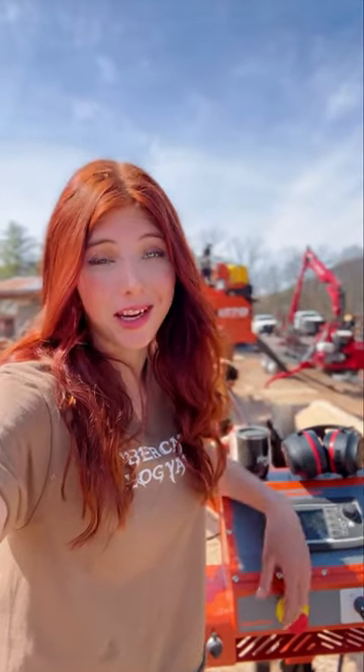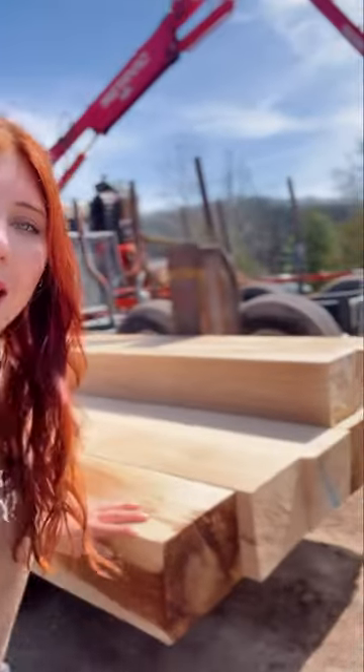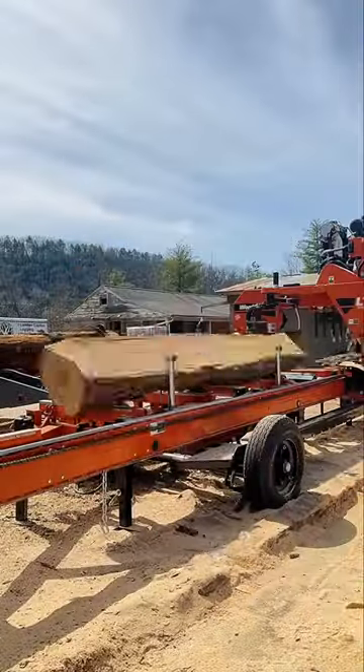I love milling railroad ties on this LT70 — talk about production! I can do a railroad tie about every five minutes. I thought this was a cool idea: we took our old log deck and had it turned into a jig for our ties so that we can stack perfect bricks quickly, turning logs into ties.